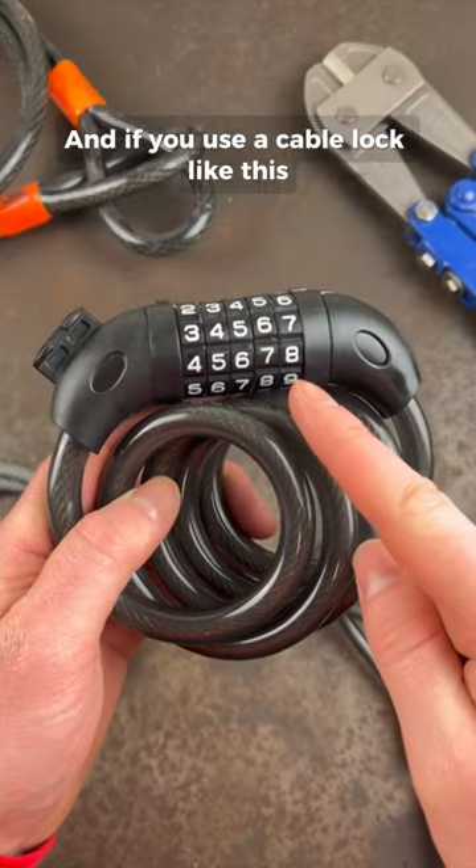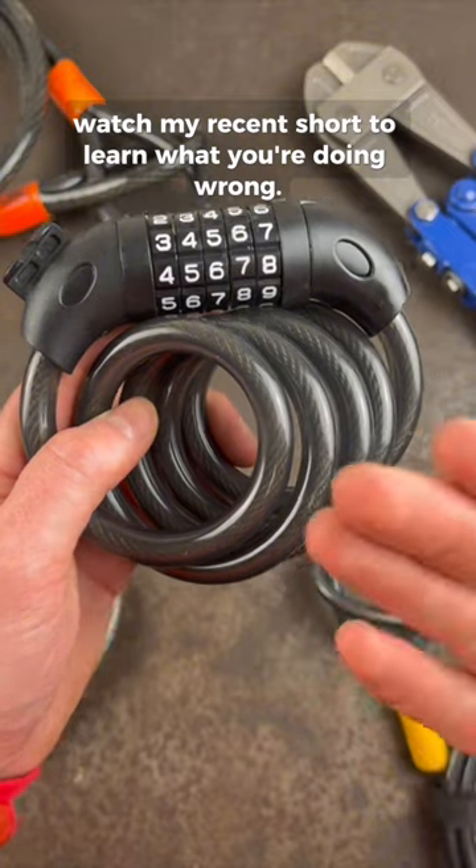And if you use a cable lock like this to secure your bike, watch my recent short to learn what you're doing wrong.